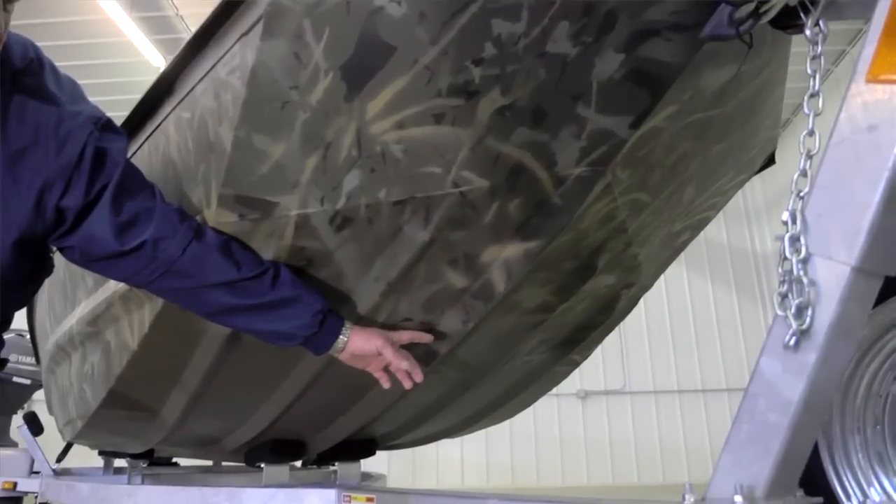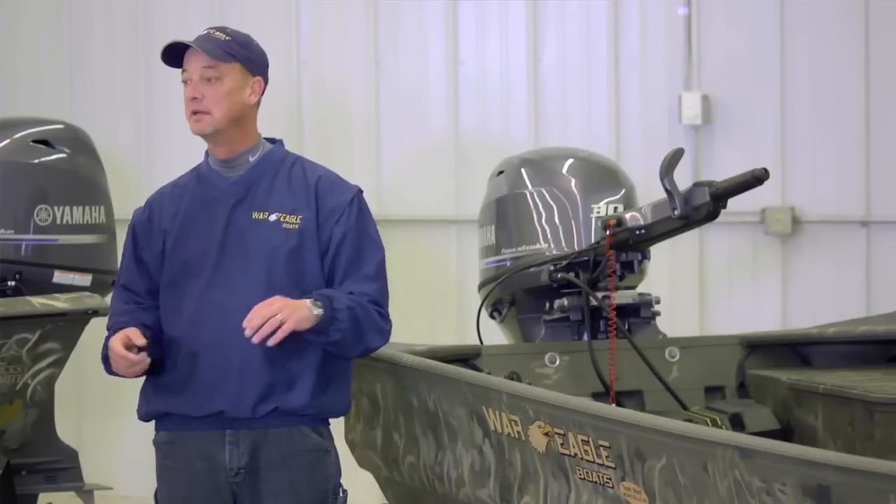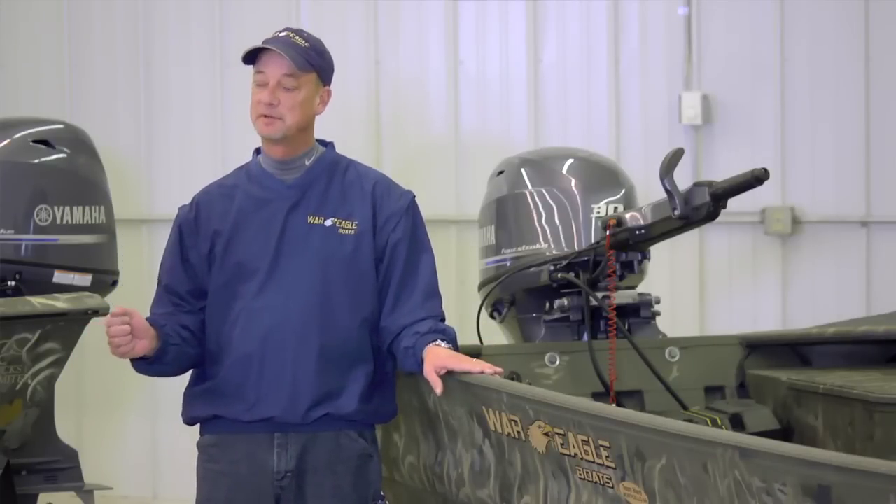That center keel is what takes the rocks, the logs, the cement boat launches, beaching. That's one of the portions of this boat that makes it very, very durable.